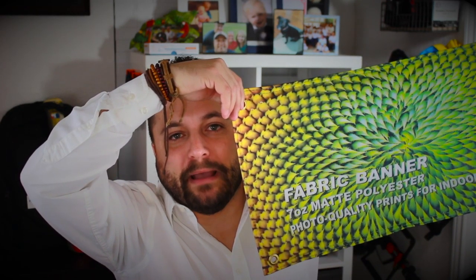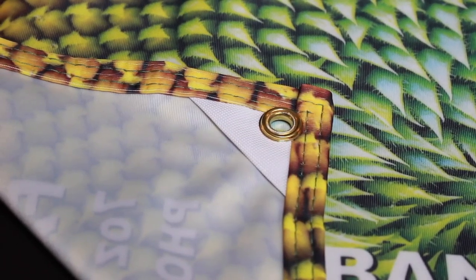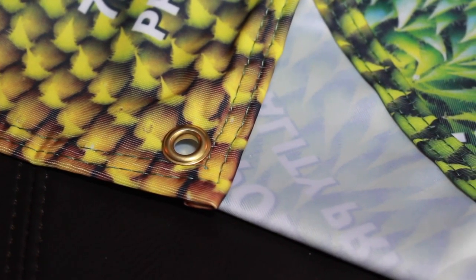It's got grommets on the corners so it's going to be easier to hang, and they're actually reinforced, so when you go to hang this anywhere, it's going to last a really long time. Even the edges are hemmed and they match the thread to kind of match the imprint color.